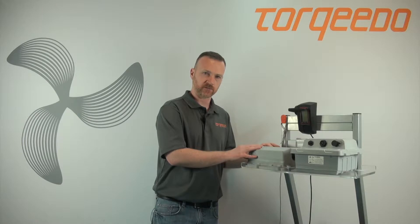One is improper charging. Look at your charger and make sure it's the approved Torqeedo charger. This would be 12 volts at output, 4 amps.